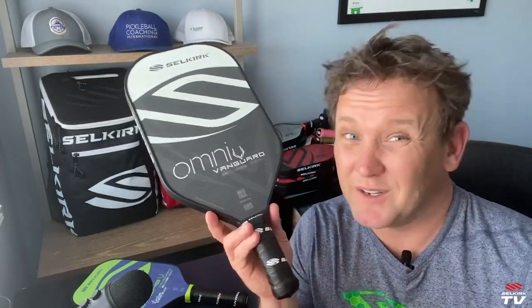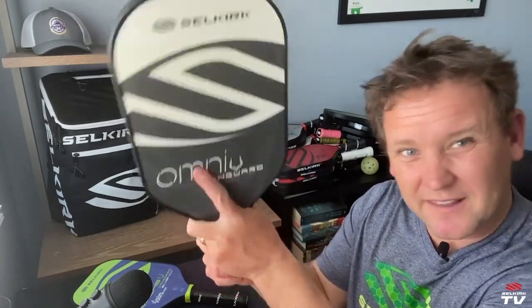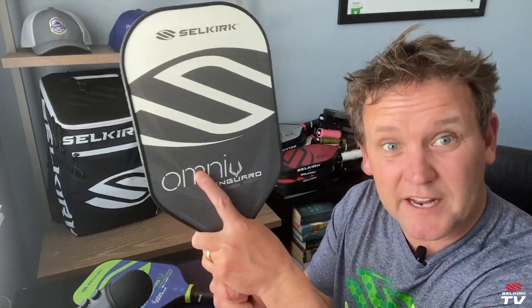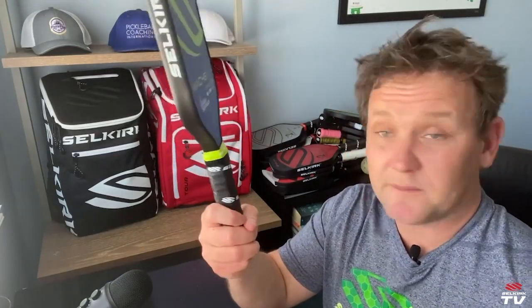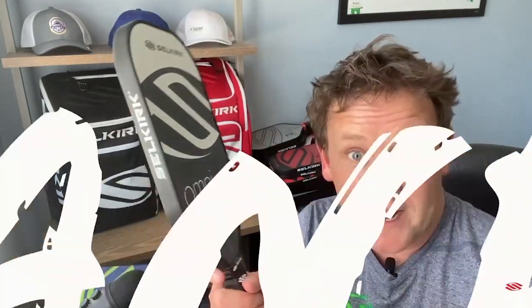First things first: short, stubby handle. You're not going to want to be a two-handed player, because then your hands really have to be on the paddle face and that takes up a lot of territory. If you're a two-handed player, you want something a little bit longer so you can get both of your hands right on the grip. This is ideal primarily for a one-handed player.